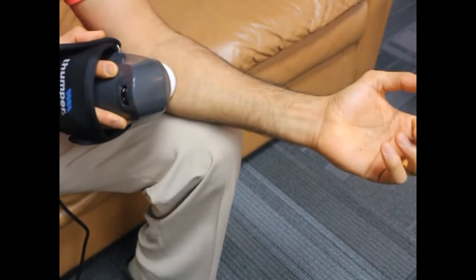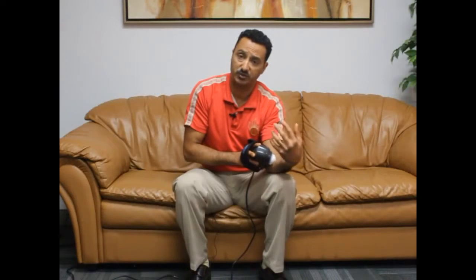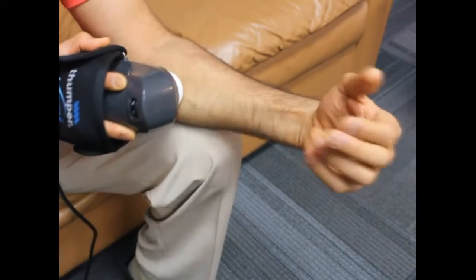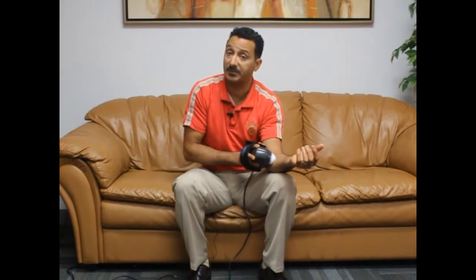Remember, you can just rest the machine over that area. It is advisable that you elongate and shorten that muscle. To do that for golfer's elbow, move your wrist up and down. But if you don't feel coordinated or find it hard to do, it's no problem — just keep it there.